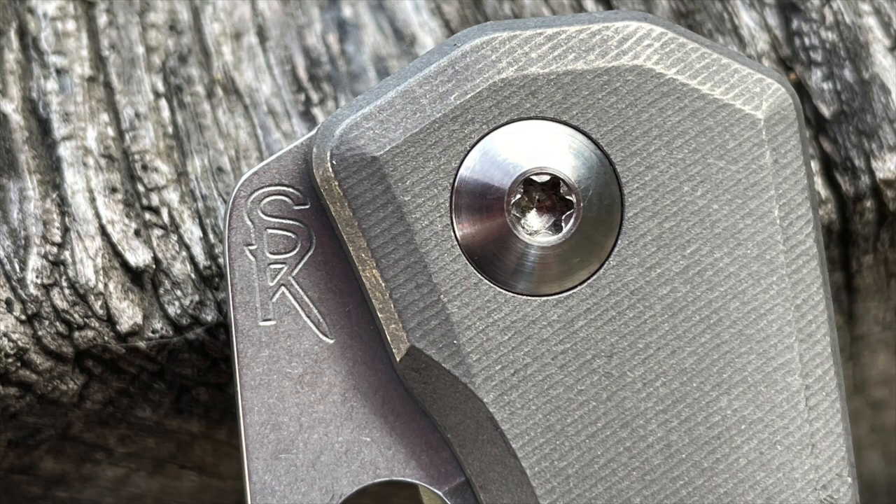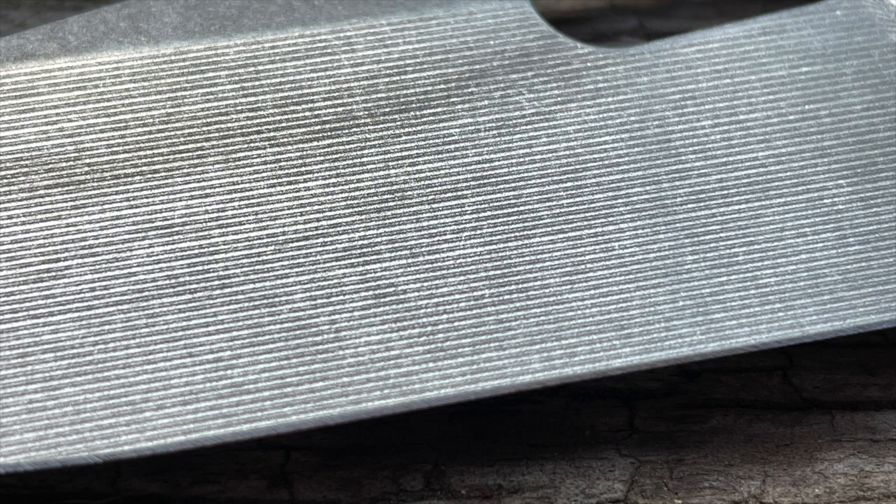Guys, I have literally been hounding Alex Steingrabber for well over a year to get me one of his folding knives, the Lamia. It finally came in. He sent me the pass-around knife. We're going to take a look at it because this thing is absolutely amazing — the best cutting knife we've had come in this year.